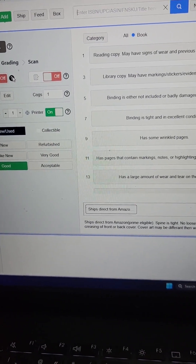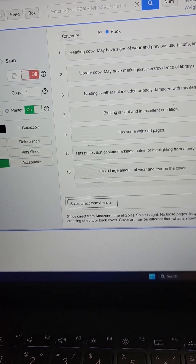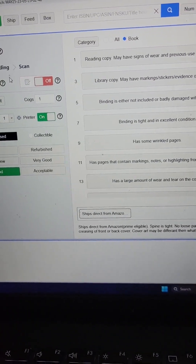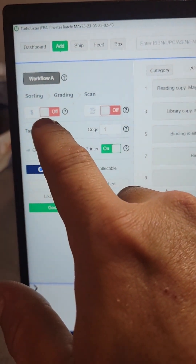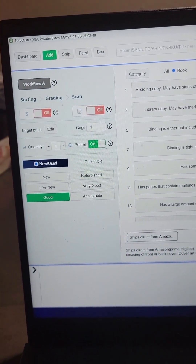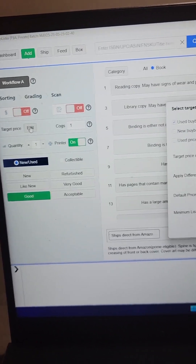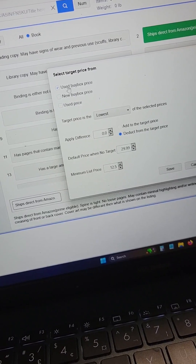I do have the auto-pricer. I leave this in the off position, but I do use the sort of built-in repricer in TurboLister. You can set up the details here. Basically, it auto-prices the books to the used buy box price.